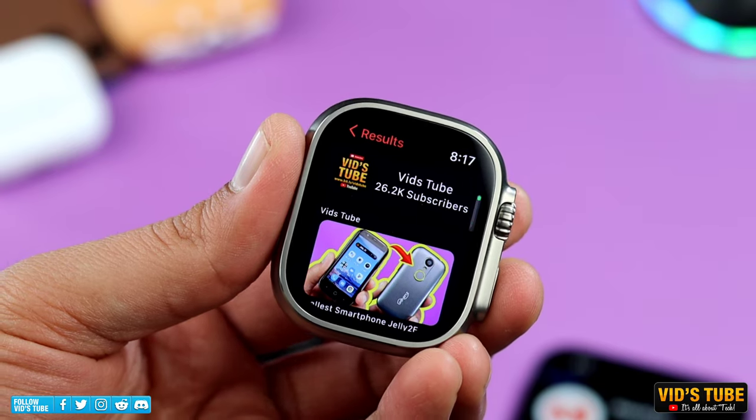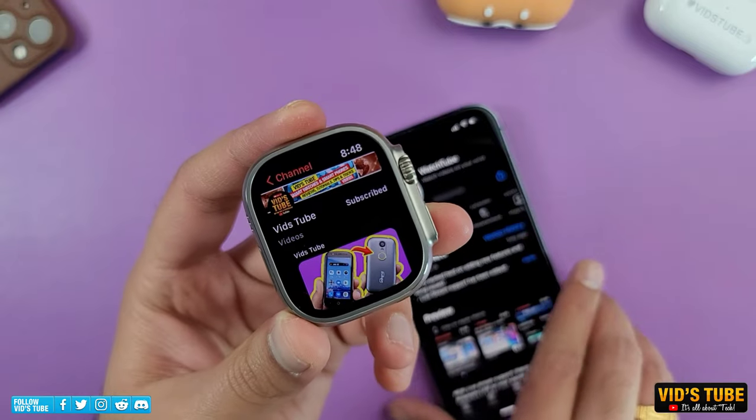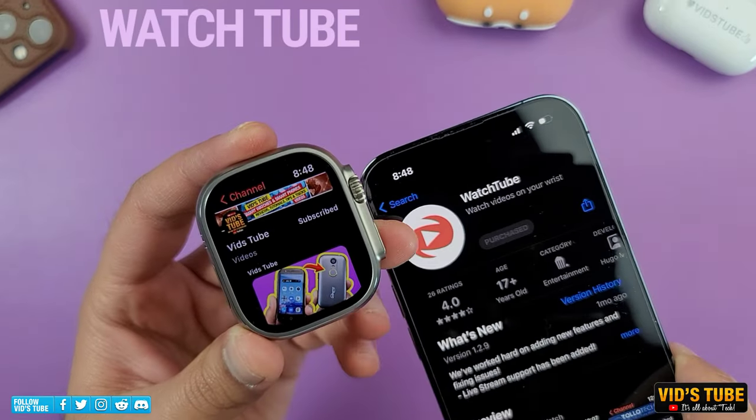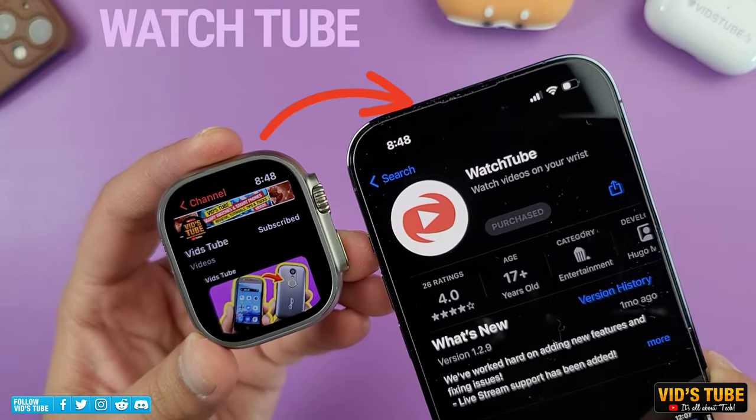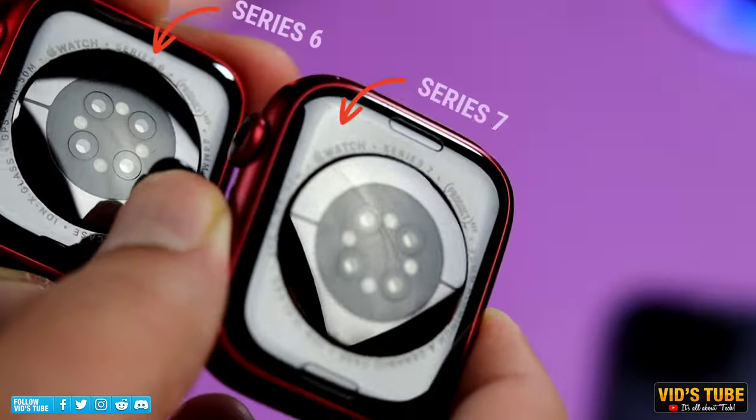Let's start with my favorite way to consume YouTube videos and Shorts on my Apple Watch, and that is the app called WatchTube. This app is available for free on the Apple App Store, and I have tested this app on previous Apple Watches like Series 7 and Series 6.